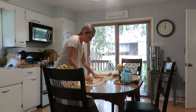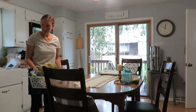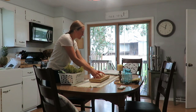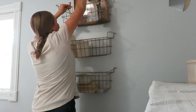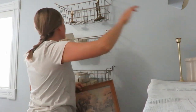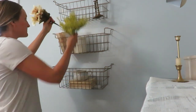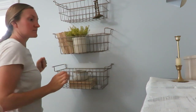Happy September everybody! Today I'm sharing some fall decorating — getting out my tote of fall decor, doing just a little bit here and there. You'll see me in two outfit changes because it happened over a couple of days. I'm starting off with my tablescape. I don't have pumpkins quite yet on the first day, but by the second day I have a few white pumpkins.